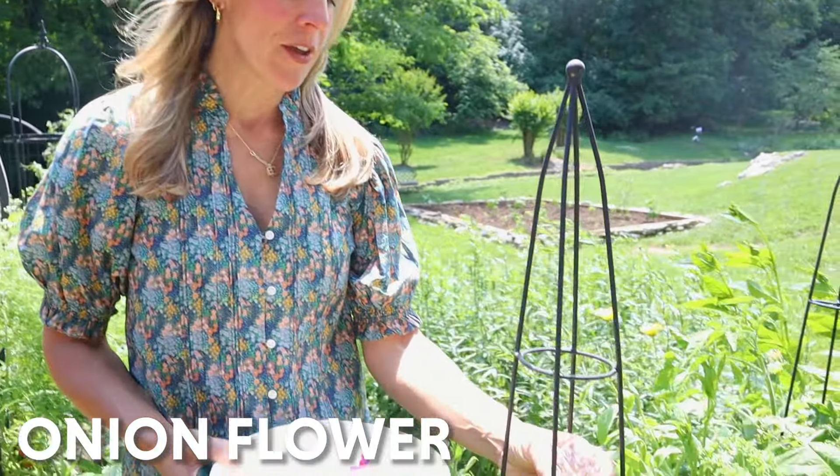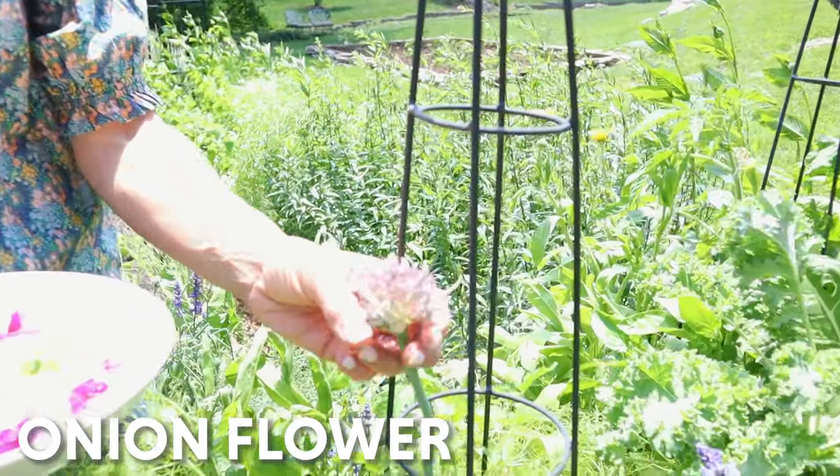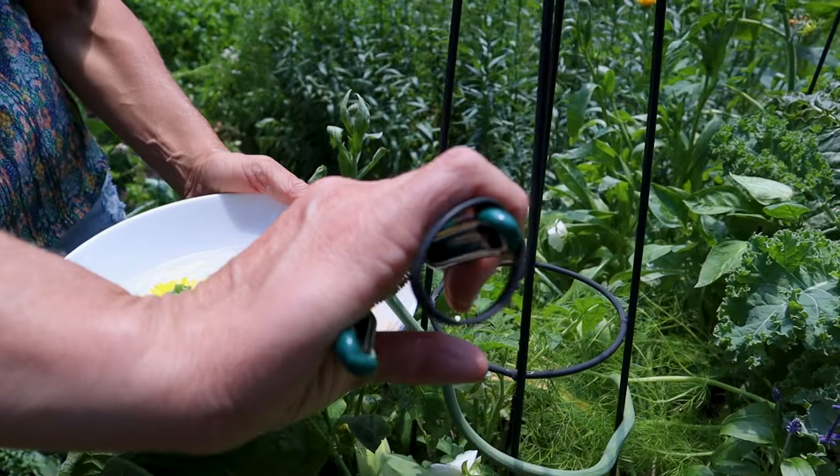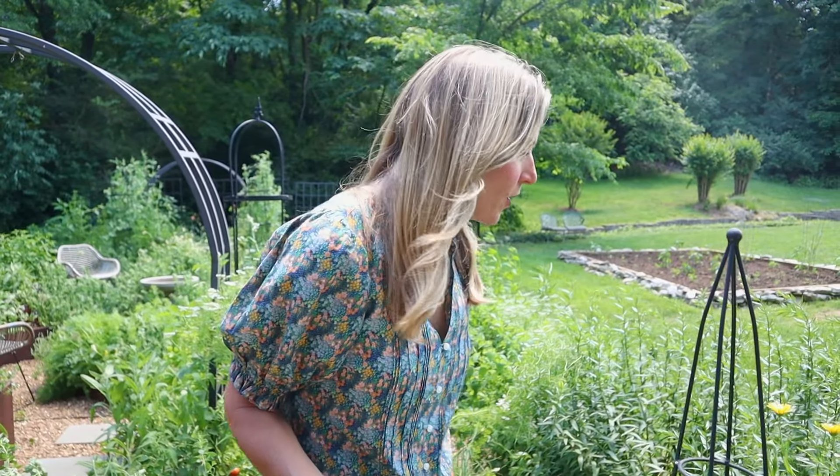Next I want to grab this super fun onion flower. Look how cute these bulbs are — this is going to add some onion flavor to the butterboard, which will be great. I'm just going to snip that. So we've got some color here. Now let's see what else we can find deeper in the garden.